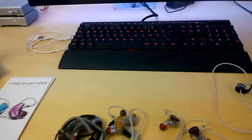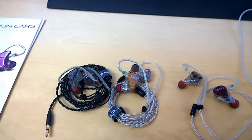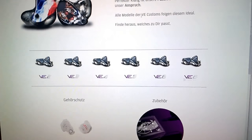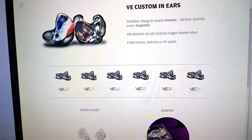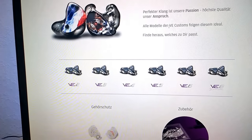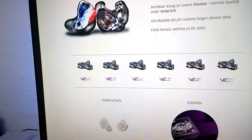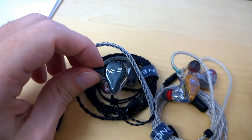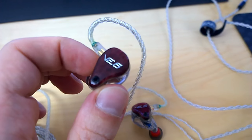First, I'll show you their lineup. They have basically six models, though we'll need to qualify that in a moment. They are called VE2 through VE6, and each number basically represents how many balanced armature drivers are in the monitor. The demos they sent me are the VE3, the VE5 — which has five balanced armatures — and the VE6.